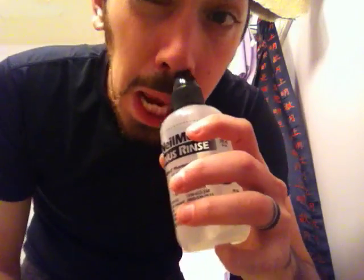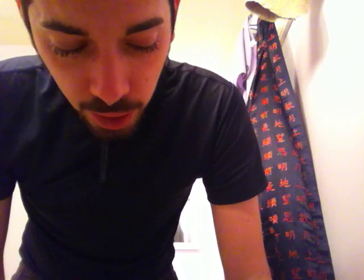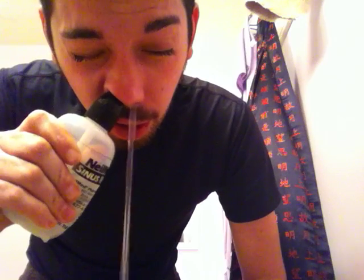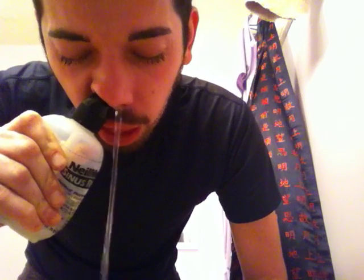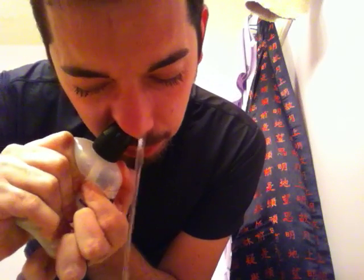Shake it up. And stick it in your nose. And squeeze. Oh god. And then you do the other side. Keep going. Power through it. Oh god.